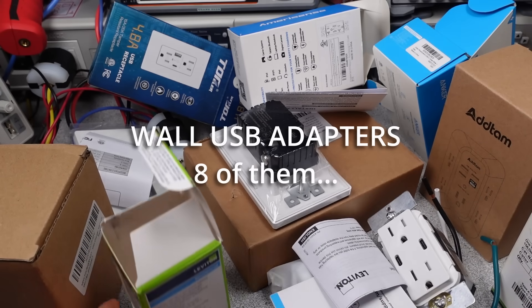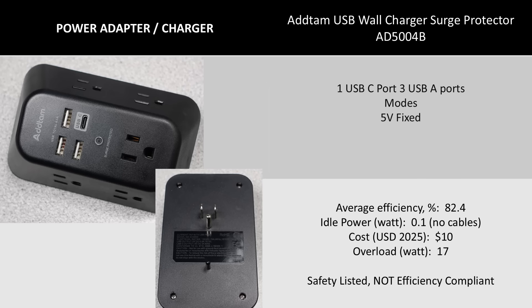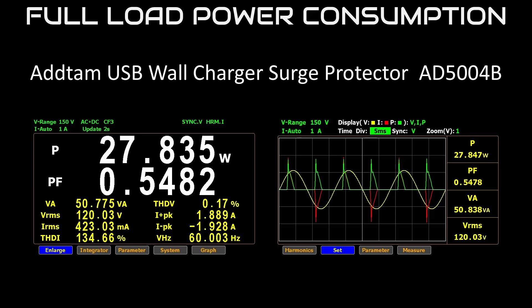First up is not actually an in-wall USB power thing, but an alternate product that looked interesting. This basically gives you the same effect but cheaper and easier. I have seen some of these that actually screw in, but this one just plugs in. This is not a great device — it is a 5-volt-only device. It does limit the power per port, so it has at least some basic management inside, but it's mostly a power strip. This does claim to be a surge suppressor as well, but I didn't check that.